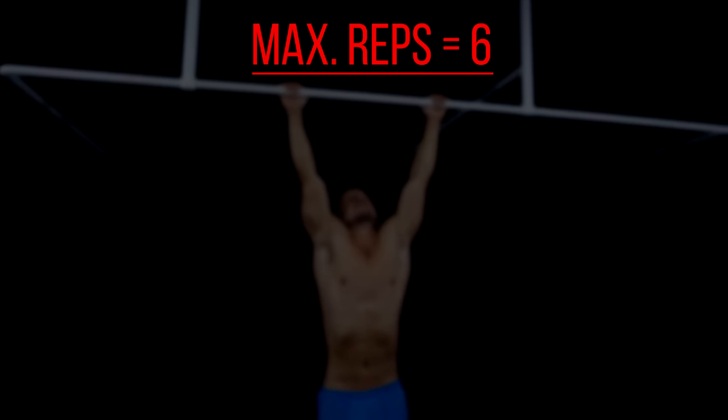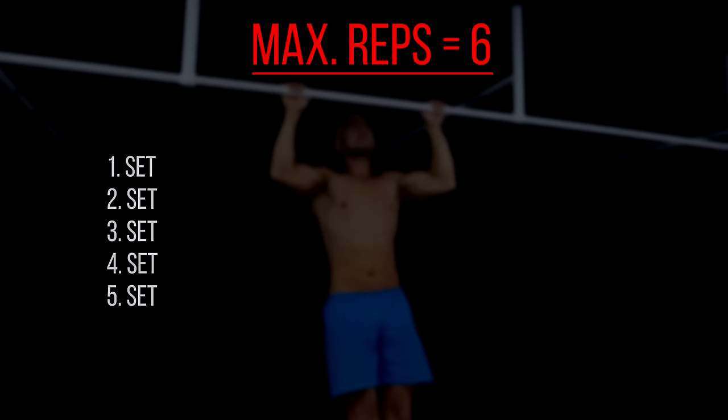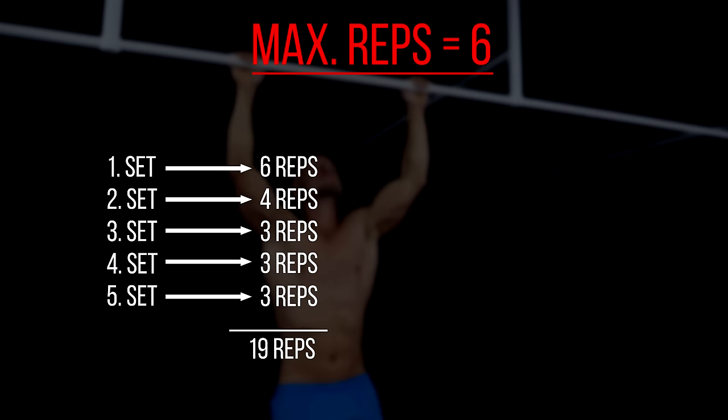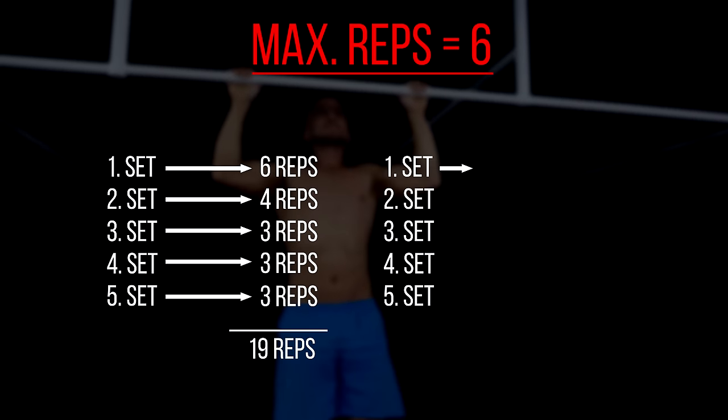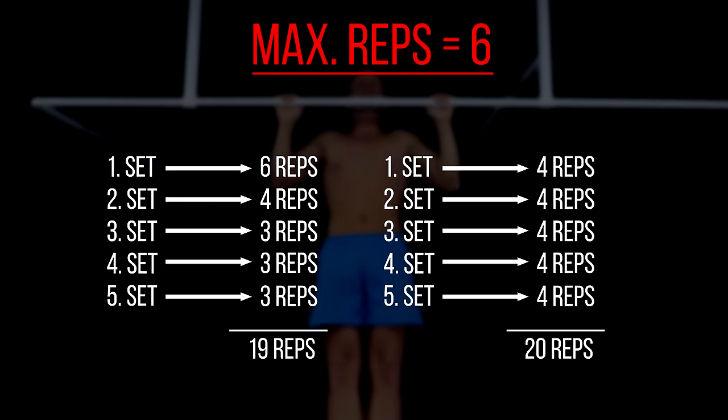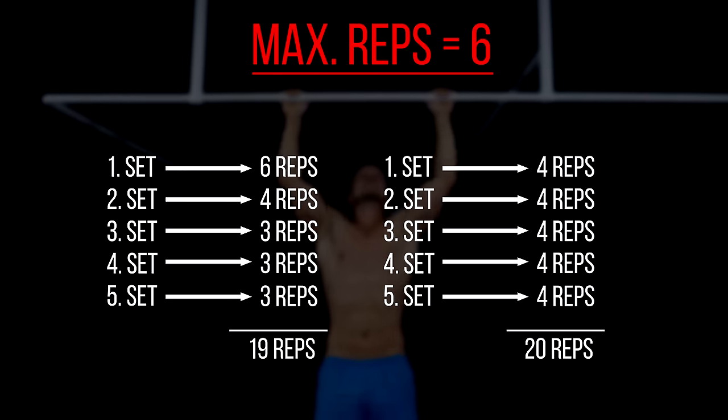Let's say you are able to do 6 reps maximum. If you go all out in the first set, your performance will drop significantly in the following sets. But if you only do 4 reps, you will be able to reduce this drop tremendously or even maintain the amount of reps.